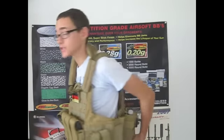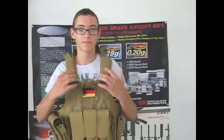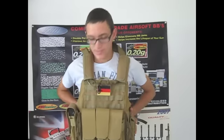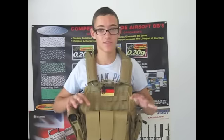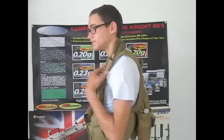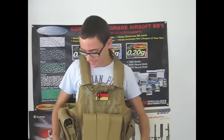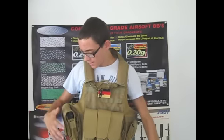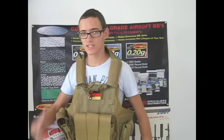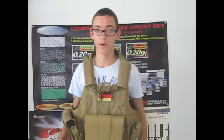The vest is very adjustable — you have an adjustment panel right here. It's all tightened up very, very tight because I'm quite small. It's still kind of big on me, but it does have mesh inside so you can ventilate very well. This is good to wear with BDUs and stuff because you'll actually ventilate even more wearing this vest.